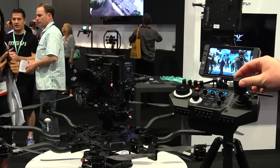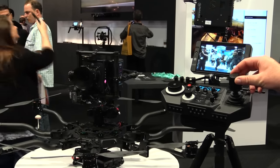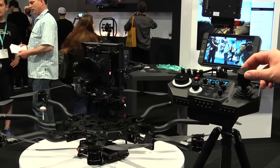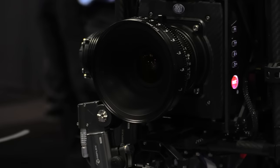Probably the most important question for the people out there who urgently want one of these: what does it cost and when is it going to be available? Well, fortunately they are currently available and shipping. The price point for the Alta 8 is $17,500, and you've got your MoVI 15 gimbal on top here which works with your MoVI controller — just a terrific setup overall.